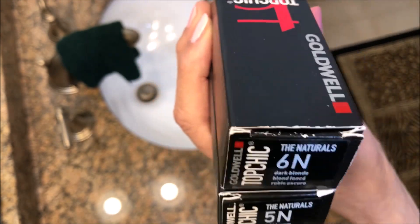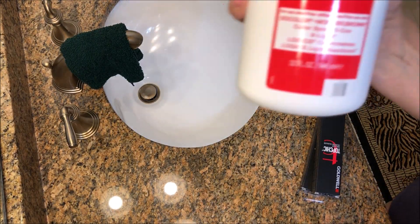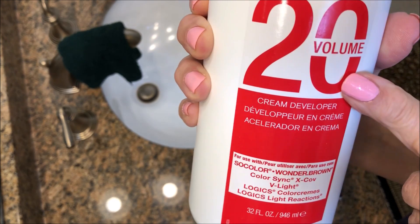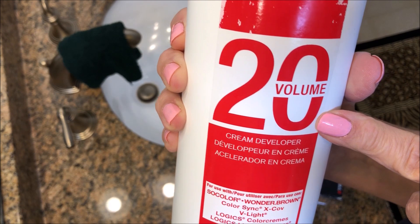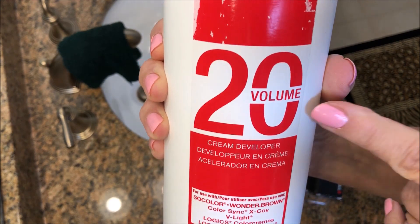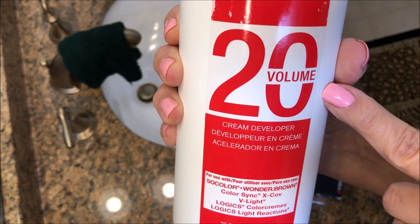In addition to finding out what brand and what levels your hairdresser is using, you also need to find out what volume of developer they're using — probably it's going to be volume 20 developer, so find out for sure. Developer works the same way: level 10, level 20 is better gray coverage, level 30 is when you're starting to lighten your hair, and level 40 is if you want to bleach your hair. Your hairdresser is probably using a volume 20 developer.